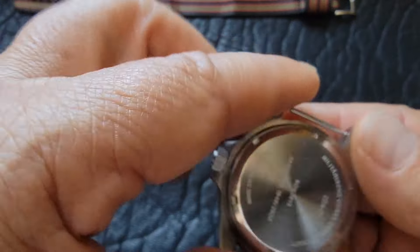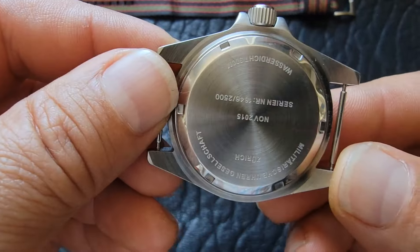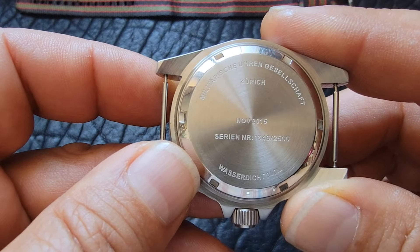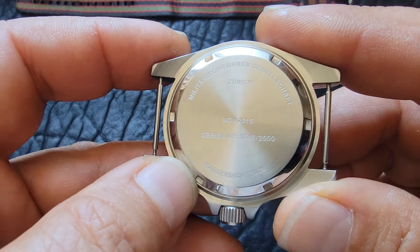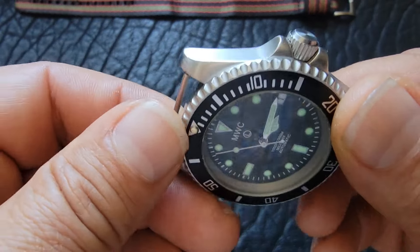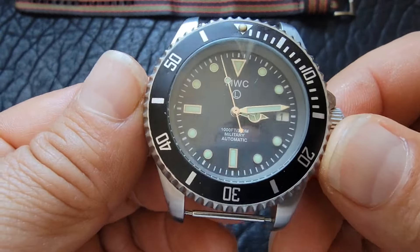Welcome back to the Palooka Watch Channel. I'm Mike. This is an MWC — that's Military Watch Company — watch. You can see from the case it looks a lot like a Rolex Submariner. This is a design that many watch companies copy. This happens to be a Swiss company; it's made in Zurich.